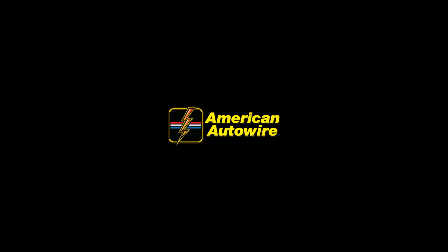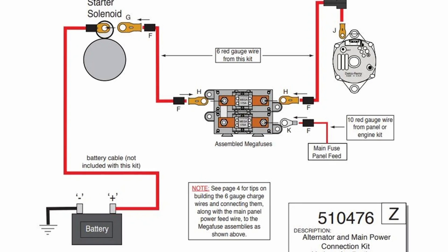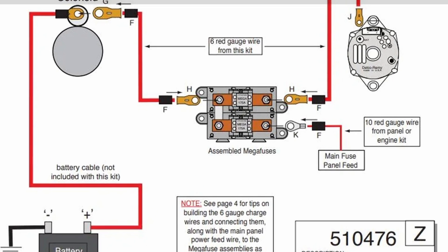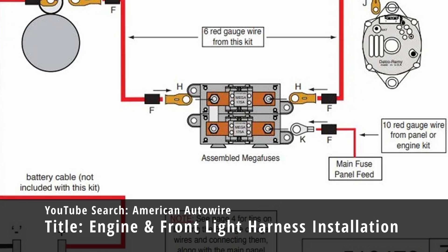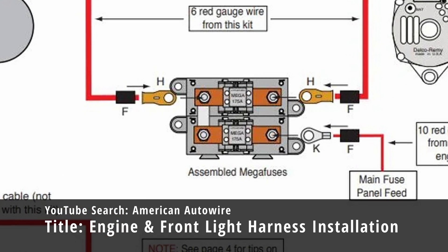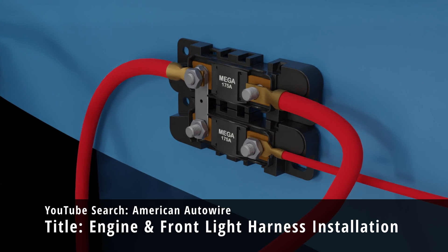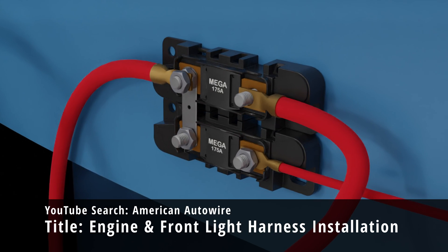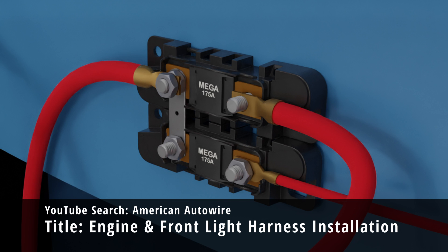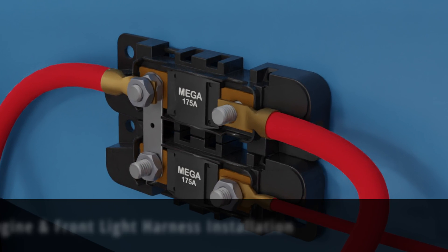In our prior Megafuse video, we introduced the American Auto Wire Megafuse assemblies, which we use as both the main circuit protection for the alternator wiring, as well as the main circuit protection for the power supply to the fuse panel and interior wiring. In that video, we showed the proper way to install these Megafuses; however, we often get asked for tips on where to install these assemblies in the vehicle, so we have created this video to help.